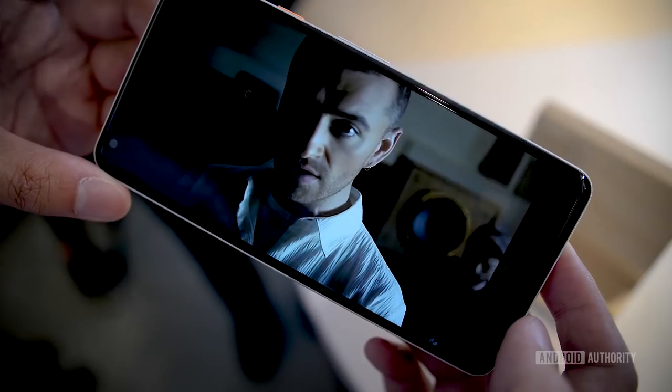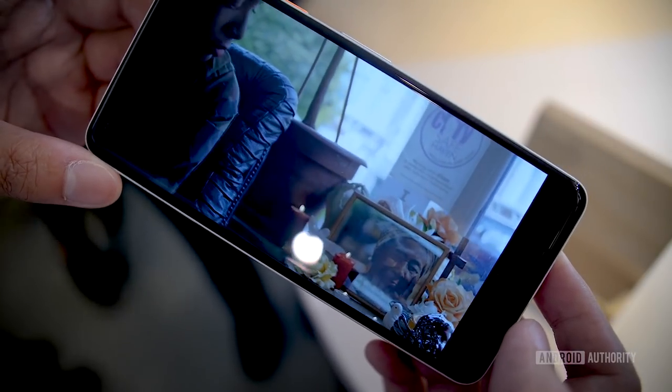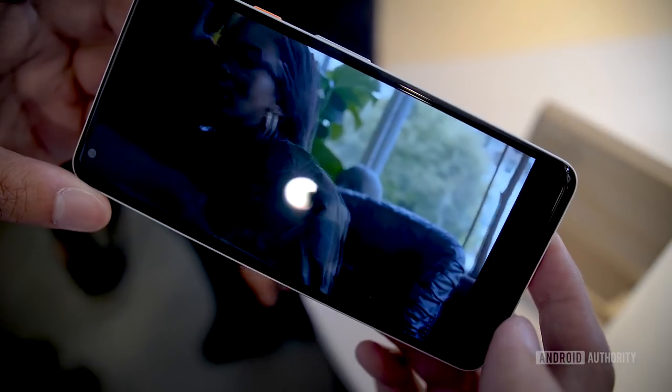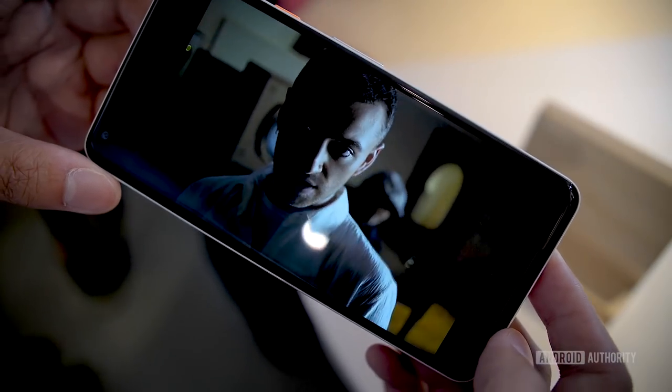One thing I was really surprised by was the dual front-facing speakers. There are stereo speakers on the front so you can blast music or whatever you're watching. I'll admit it's a little too loud in this area to properly test them, but when I played a YouTube video I was actually able to hear it even in this environment. We'll do more thorough testing in our full review.